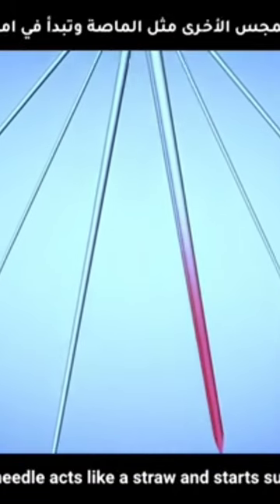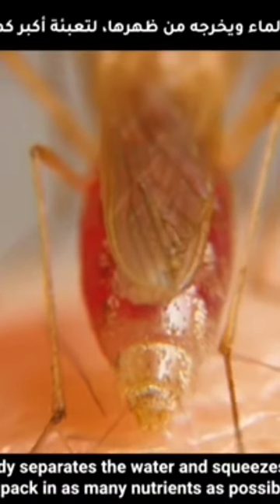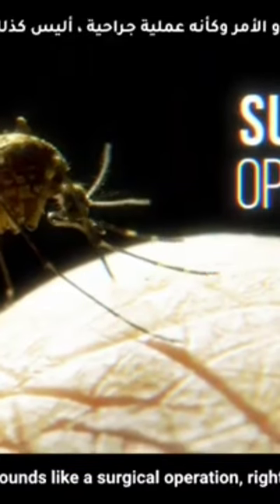The other probe needle acts like a straw and starts sucking your blood. As it sucks, its body separates the water and squeezes it out of its back to pack in as many nutrients as possible. Sounds like a surgical operation, right?